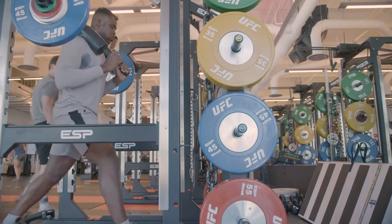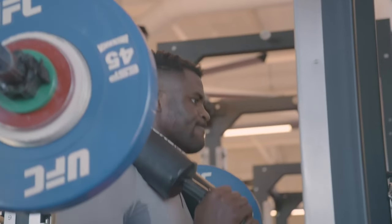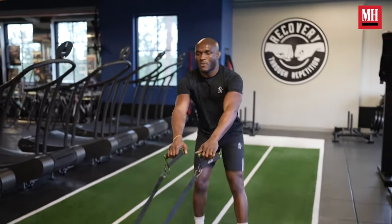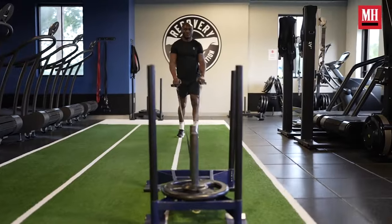What are some of the signs that you are training above your maximum recoverable volume? One of those signs is that your gym lifts are stalling — across two or three weeks you're either stalling or they're starting to regress. When completing grappling or striking sessions, it also subjectively feels like you're performing worse and worse week after week. You might also feel run down or be getting sick all the time. These are really common signs that you're training above your capacity.